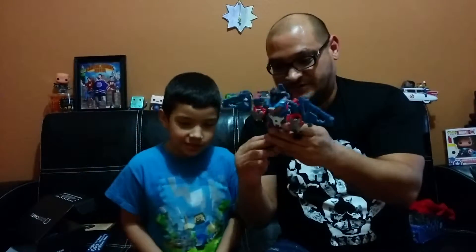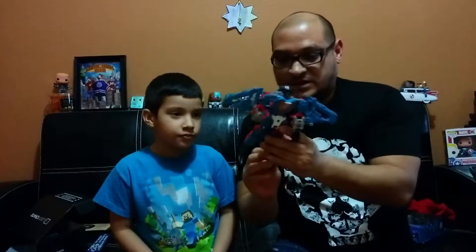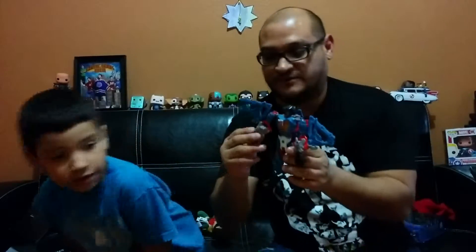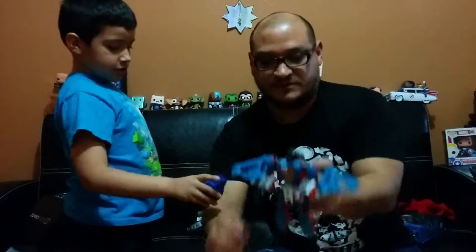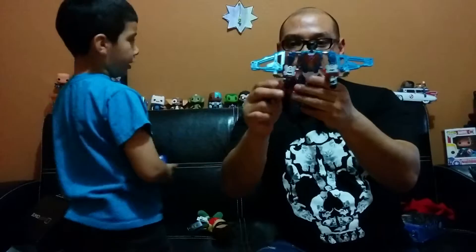Are we going to destroy it? No. Alright, well, this is our little — what do you call it? Thundercracker. We tried to turn it into a plane but it's kind of confusing. We kind of like this robot version better though. So, there you go.